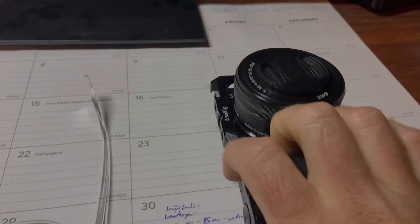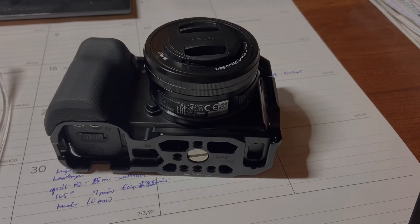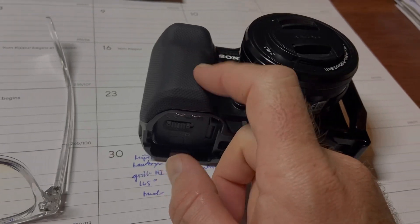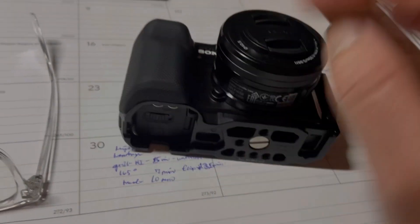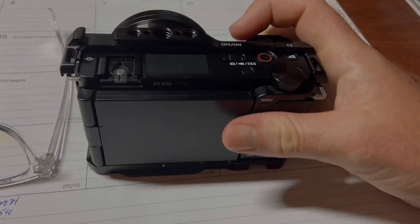This thing makes me really want to use this camera a lot more because it's so comfortable. And the cool thing about this is when you wear this grip out, you can just get another grip — unlike a lot of cameras, like an old 5D Mark 3 or something, where you're going to have some trouble. So yeah, this makes this camera very usable.